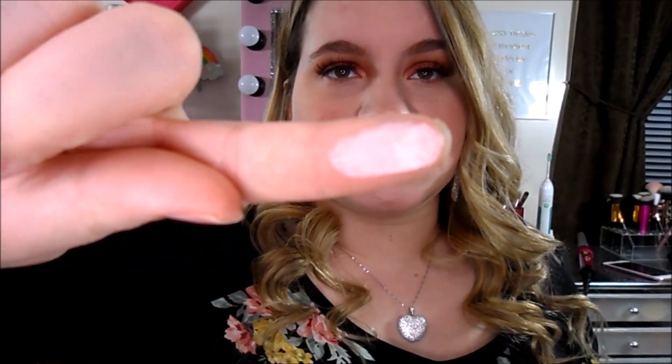So I'm going to do some swatches. The first one I'm going to swatch is Mugshot, which is just like a white matte color. Let me turn the light down so you guys can see the shades better — yeah, you can see it better when the light is down. So this is Strange, and these are very smooth.